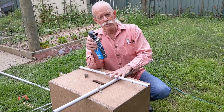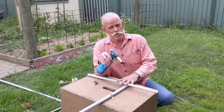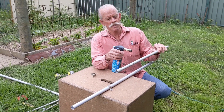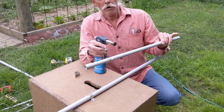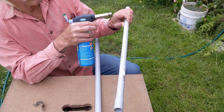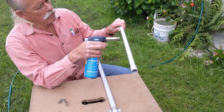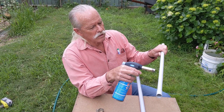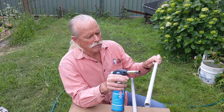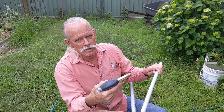The trick to heating conduit without burning it is to never let the flame stop on the conduit. When I'm heating this, I'll start with the flame off the conduit, run it along the conduit and then off, then turn the conduit a little bit, start off, run along and then off again. Stopping on the conduit gives the flame time to overheat and burn it.